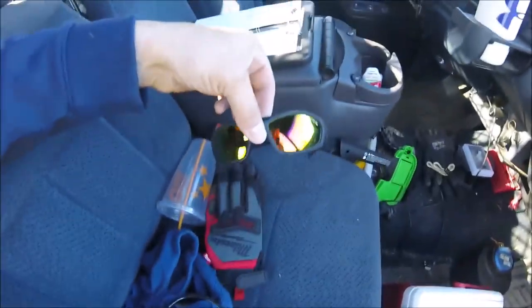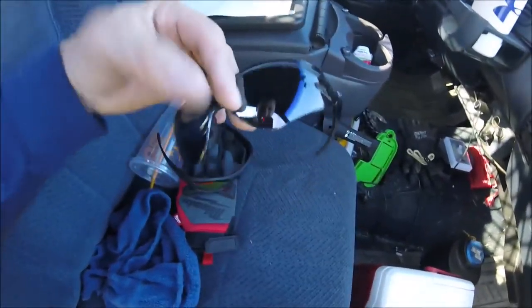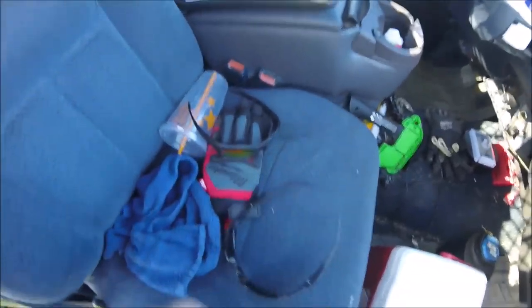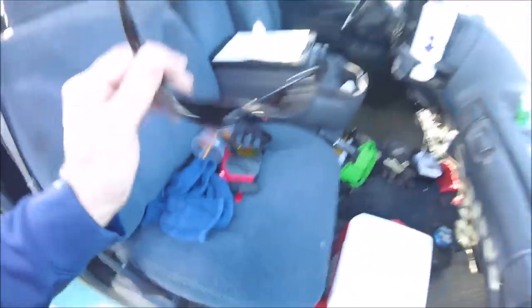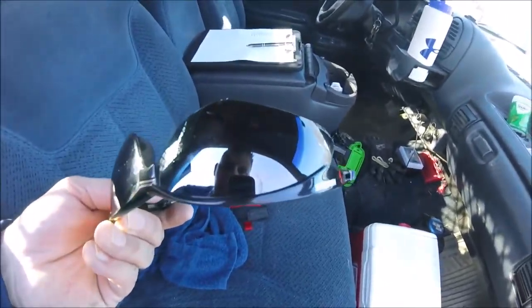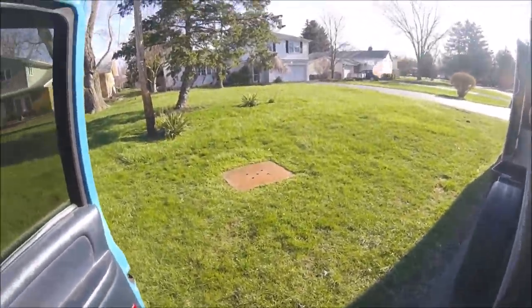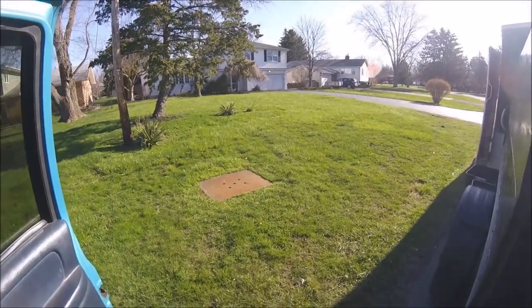A couple things to start off. These glasses here, they're just cheap generic glasses. I don't know if you can see all that moisture in there — they fog right up. These are what I've always used — they're Nemesis glasses. They actually sell them in welding stores, they're safety sunglasses. I'm glad I still have a decent pair that aren't too scratched up, so I'm definitely going back to these.